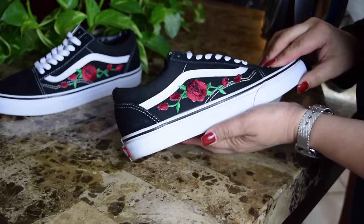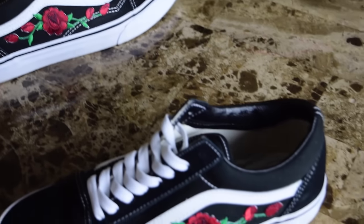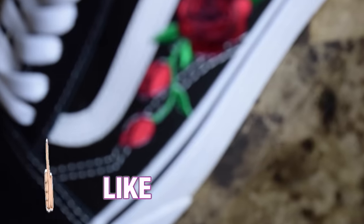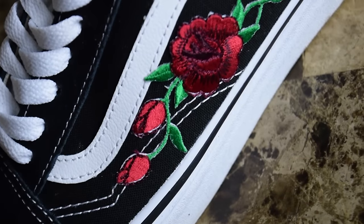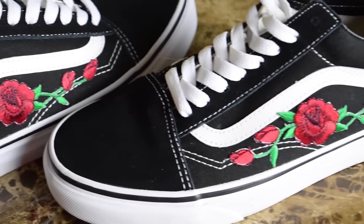After it completely dried down and it's not hot anymore, take out your fuzzy socks and there is your easy DIY rose Vans. Give this video a thumbs up if you enjoyed it and don't forget to subscribe. Thank you guys so much for watching — I will see you in my next video.